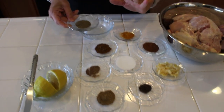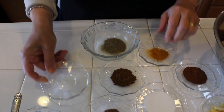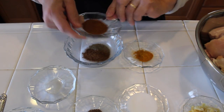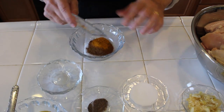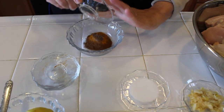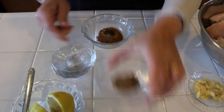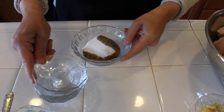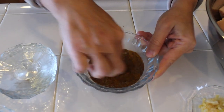Now I'm going to mix my spices. Here is the black pepper, seven spices, cinnamon, safflower, nutmeg, cloves, cardamom, and salt. Mix everything together like that.